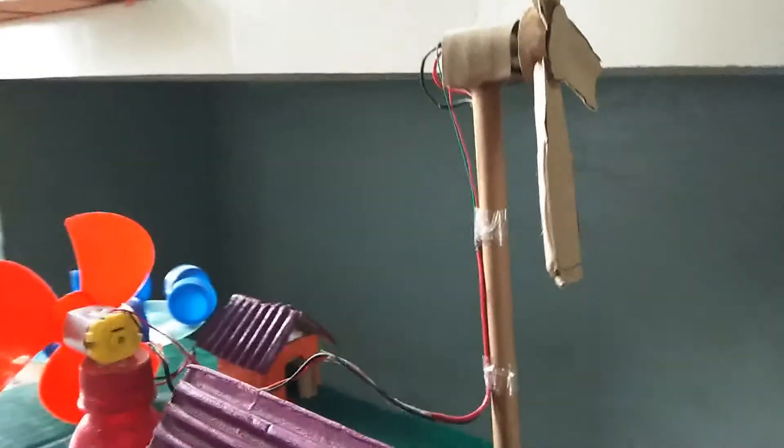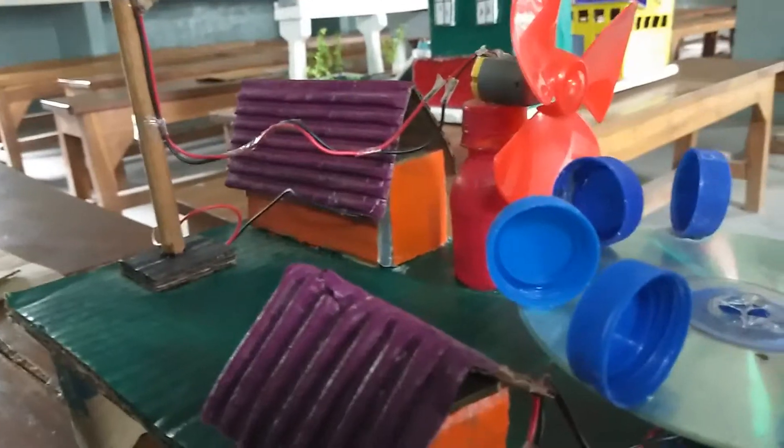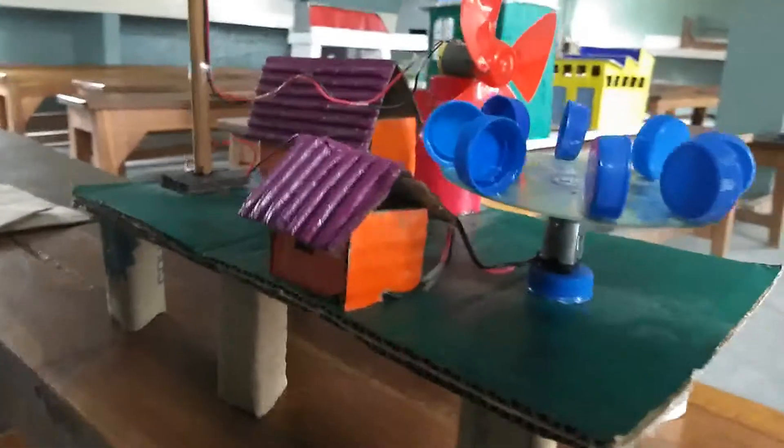The entire model is based on wind power. All the energy is derived with the help of wind. There are four important parts in this model: the wind turbine, motor fan, a plate, and a LED house.